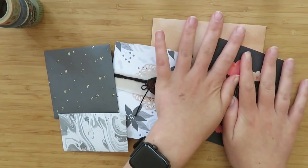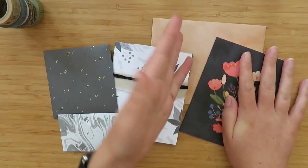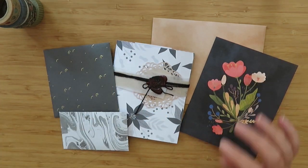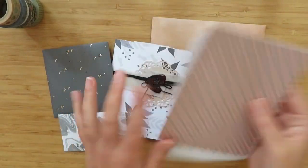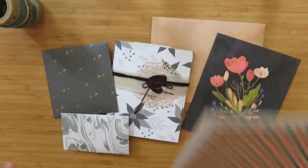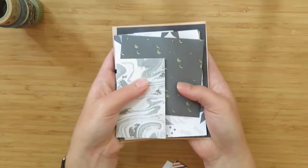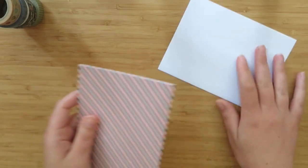Before I let you guys go, since this would otherwise be a very short video, I'm going to show you the process on a different card — one I've had for years. The colors don't match, but I'll show you how I write my card and decorate the envelope so you can see the technique. I'll save the actual giveaway envelope so whoever wins gets a nice package.